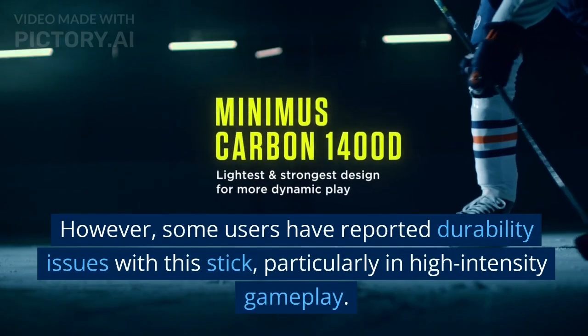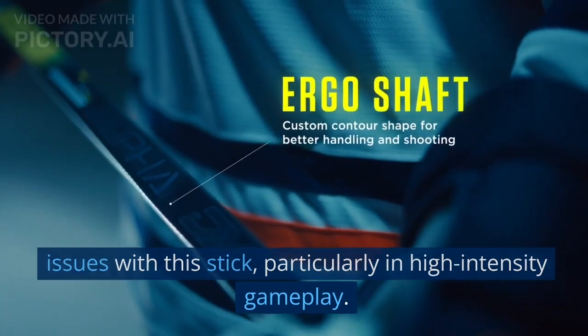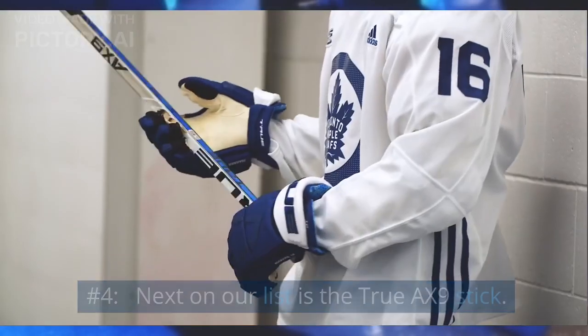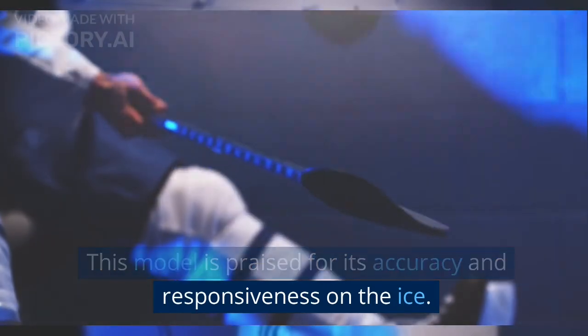However, some users have reported durability issues with this stick, particularly in high-intensity gameplay. Number 4. Next on our list is the True AX9 stick. This model is praised for its accuracy and responsiveness on the ice.